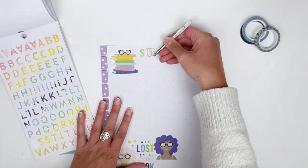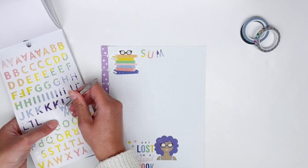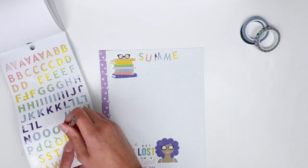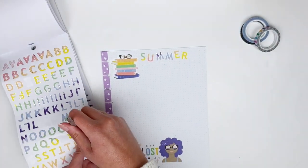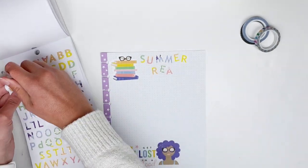Whenever I'm using sticker letters, I really don't like doing them in just a straight line — I feel like you can never really get them straight. I always love doing them more like bouncy letters; to me it makes it look more fun, and there's way less pressure on yourself to make sure they're perfectly straight.